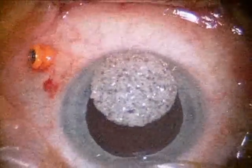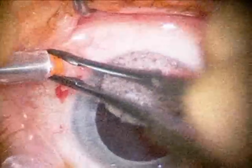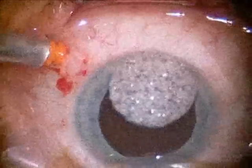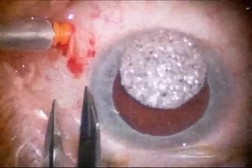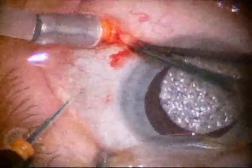Here you're seeing one of the ports being inserted into the eye. That port is used for infusion. Here you see an infusion cannula placed through the port, and this will maintain the pressure at a safe level throughout the surgery. Instruments can safely be introduced into the eye just a few millimeters behind the colored part of the eye.